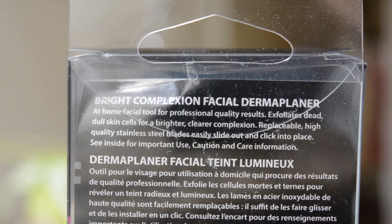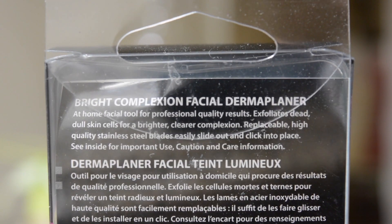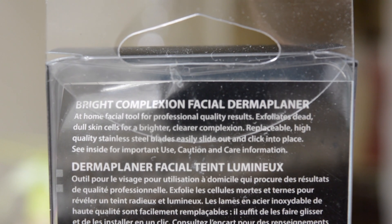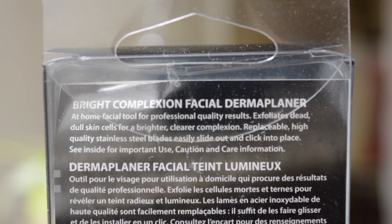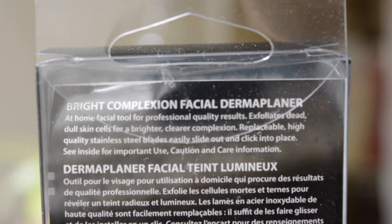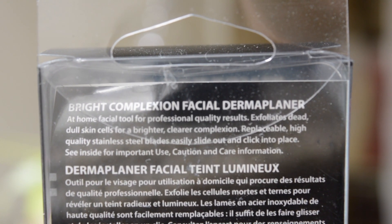So on the back of the box it says: Bright Complexion Facial Dermaplaner — at home facial tool for professional quality results. Exfoliates dead dull skin cells for a brighter, cleaner complexion. Replaceable high quality stainless steel blades, easily slide out and click into place. See inside for important use, caution, and care information.